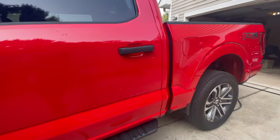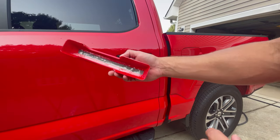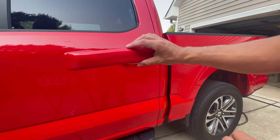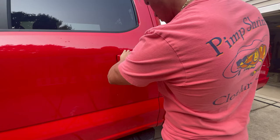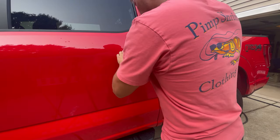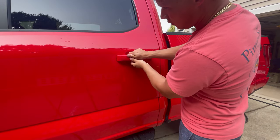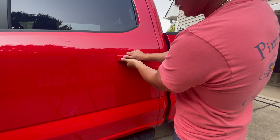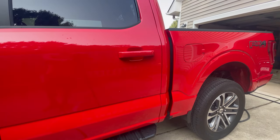Same thing for the back door — just take off the double-sided tape and do the same deal. Press on it really hard so it gets that seal and you're all good.